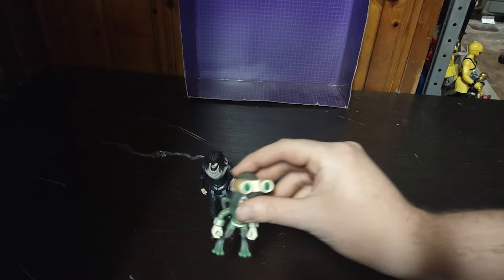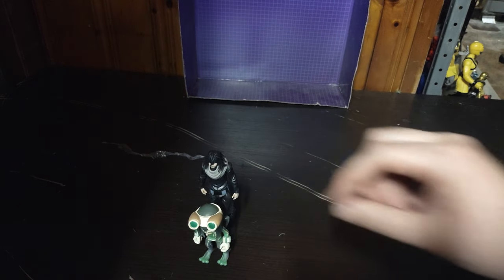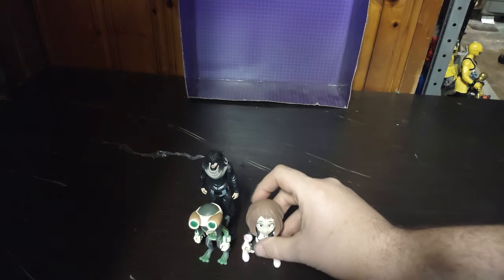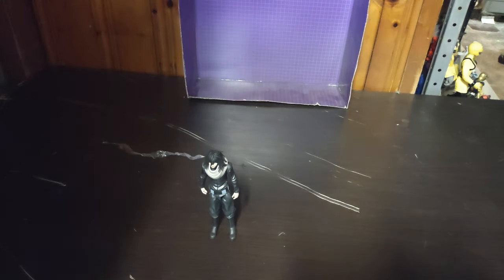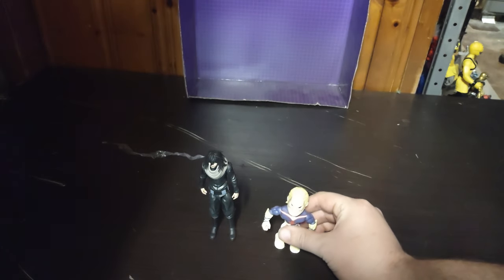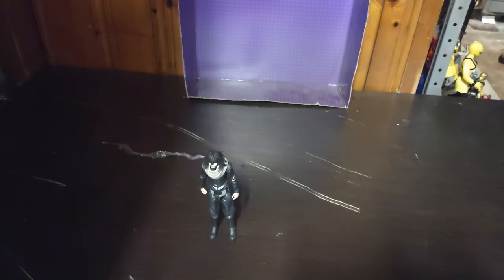Some Loyal Subjects action figures in the same scale. We got Sue, a.k.a. Asui. Uraraka. I got the names memorized for these figures. A little All Might — I called him Mini Might that one time in a skit. And Todoroki — I got two of him.